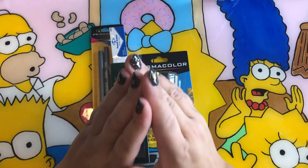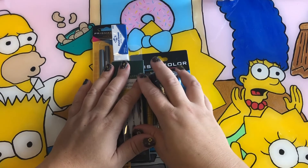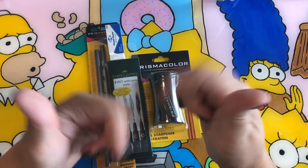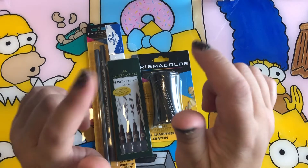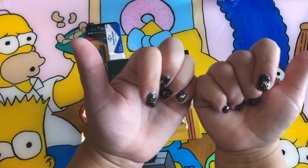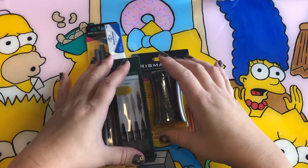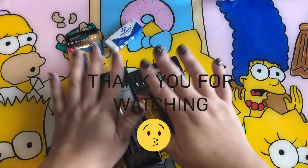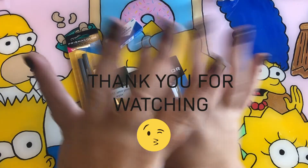Thank you so much for watching! Don't forget to enter the giveaway — links are below. Stay tuned for Inktober coming soon. Bye!